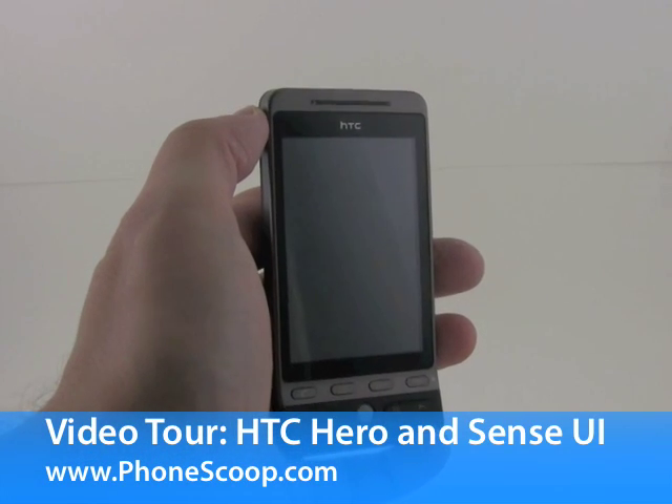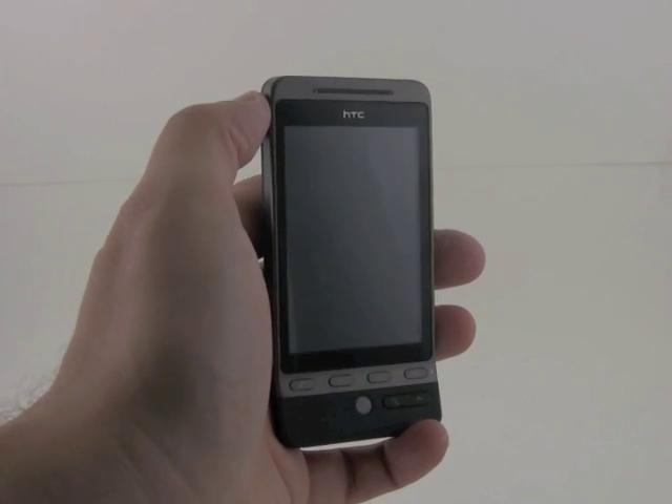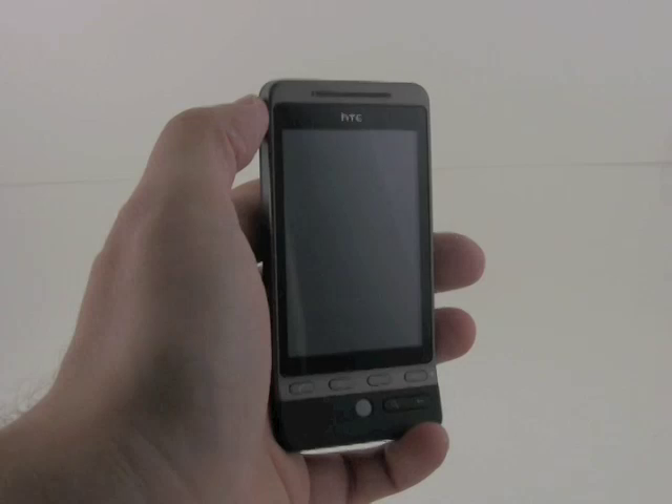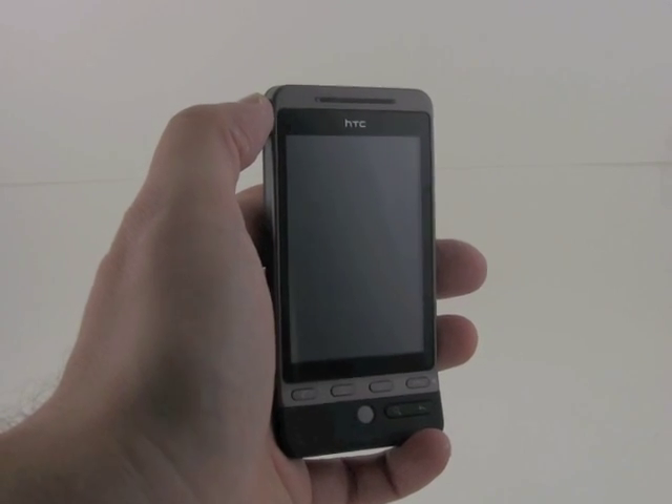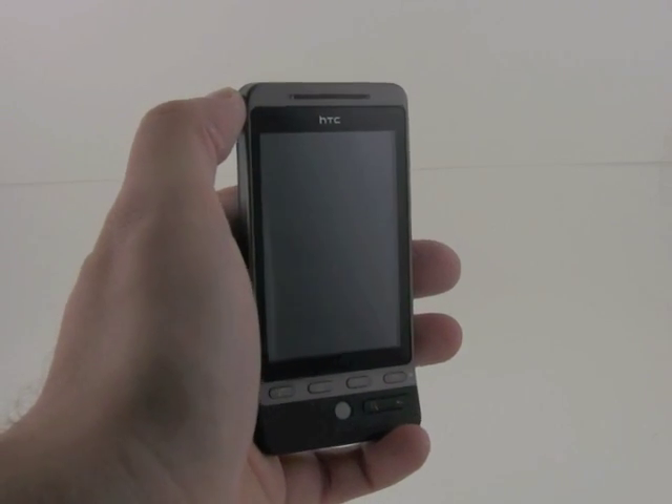This is the recently announced HTC Hero, the latest Android smartphone from HTC, which also makes the G1 and the MyTouch 3G, both on T-Mobile's network.